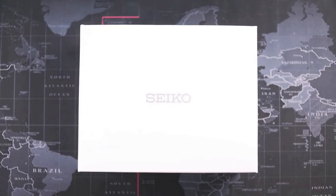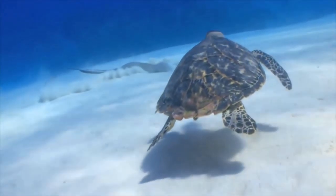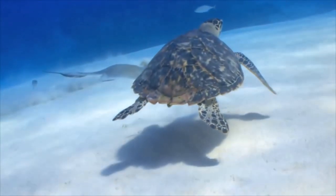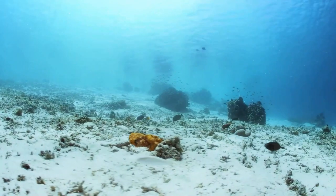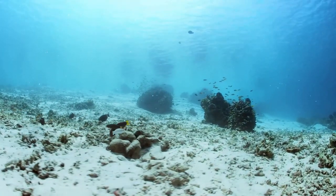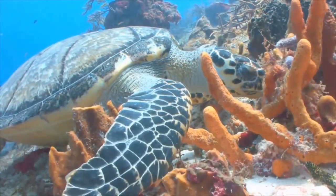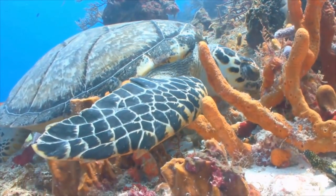But before we start looking at the watch, I want to tell you that there will be no product placement in this video. Instead I want to remind you that today, June 8th, is World Ocean Day. World Ocean Day is powered by the World Ocean Day Youth Advisory Council. On World Ocean Day, people everywhere can celebrate and take action for our shared ocean. Join together with millions of others around our blue planet and let's work together to protect and restore the ocean.